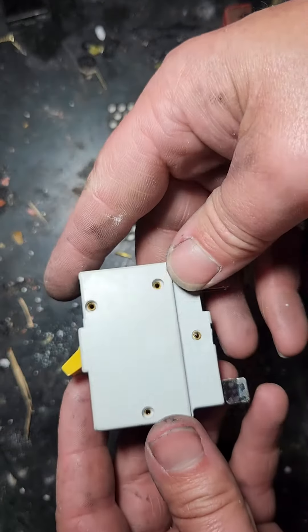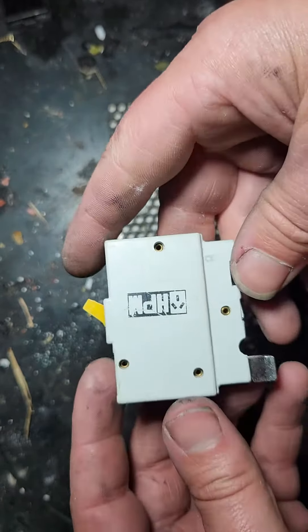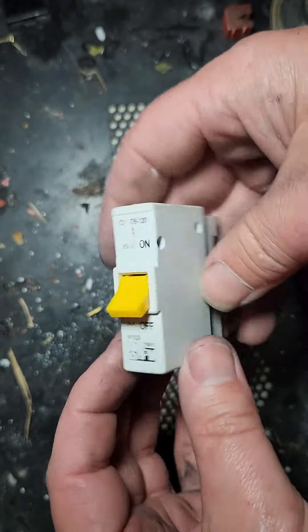Hello there ladies and gentlemen, it's Dr. Phil here and I'm just showing you what I'm up to. So I've got a circuit breaker — this is a relatively modern one.